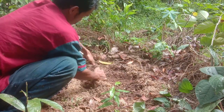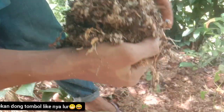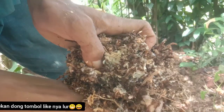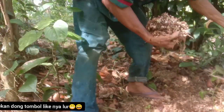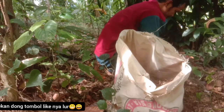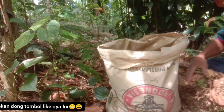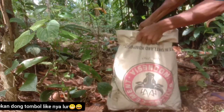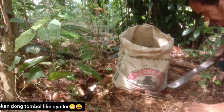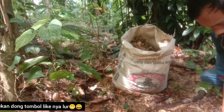Admin akan ambil dulu serbuk gergajinya. Perlu diketahui, serbuk gergaji seperti ini ada jamur berwarna putih. Ternyata ini bagus, admin sudah jadikan serbuk gergaji ini sebagai media tanam pada beberapa bulan yang lalu. Kita sudah coba pada tomat dan timun, ternyata hasilnya bagus. Teman-teman yang mau mencoba menggunakan serbuk gergaji plus tanah sebagai media tanam, silakan coba karena admin sudah membuktikan hasilnya bagus.